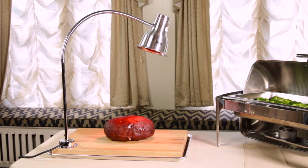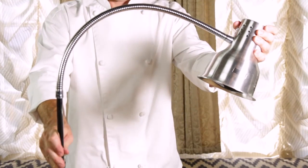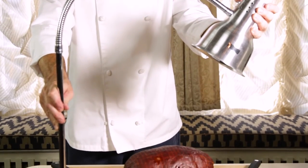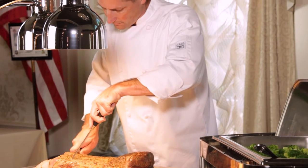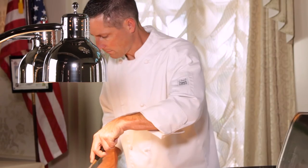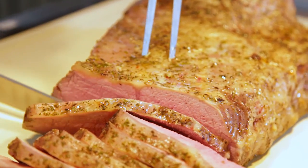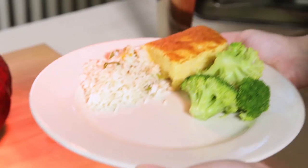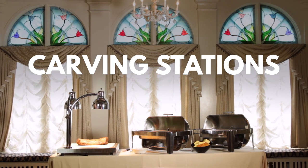If your chefs are looking to control the distance between the heat and the food, you'll want to select a heat lamp with a flexible arm. By contrast, you can also choose a heat lamp with a fixed arm that keeps the heat at a fixed distance away from the food. Keeping the proper distance will prevent food from drying out or overheating. All of our carving station bases and heat lamps provide a polished and professional look for your serving line or upscale restaurant.